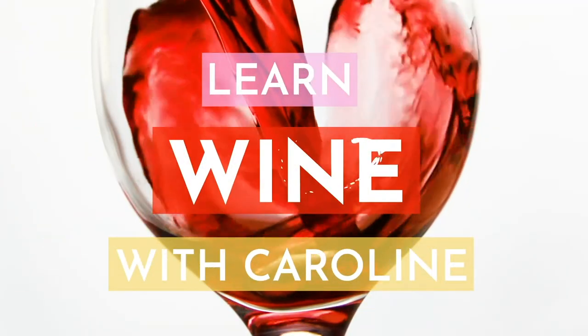That utter dismay of realizing that you have no corkscrew when you're on a picnic or at the beach or on vacation or anywhere — devastating. Hi there, I'm Wine Dine Caroline and you're watching Learn Wine with Caroline. Today we're gonna talk about screw top wines.